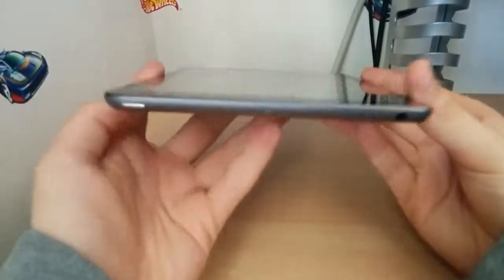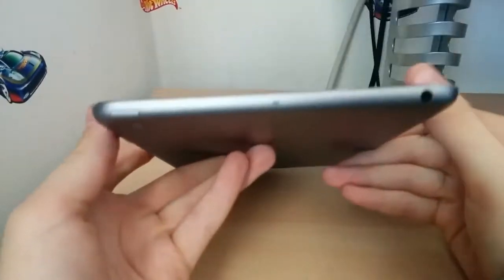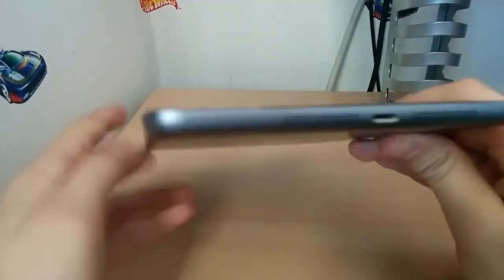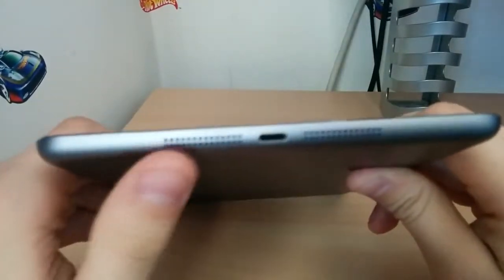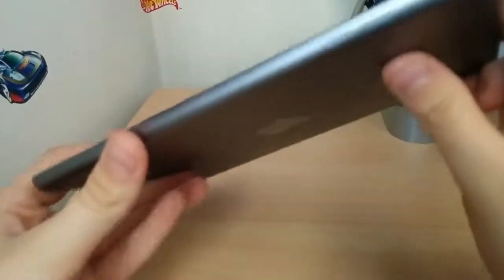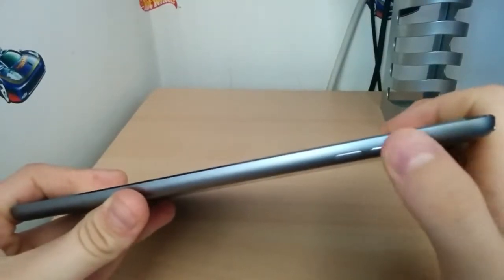Looking around the top, we have a power button, a microphone, and a 3.5mm headphone jack. Along this side we have absolutely nothing but metal. Along the bottom, we've got our speaker — I think there are two speakers, or one's a speaker and one's a microphone. Then our lightning connector, our volume buttons, and the little toggle that switches between silent and audio-orientation lock.